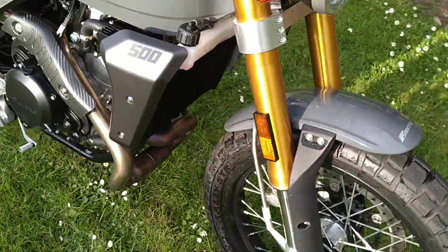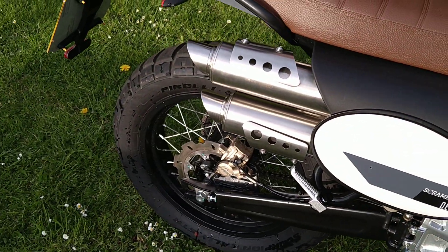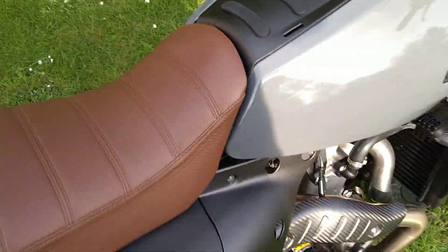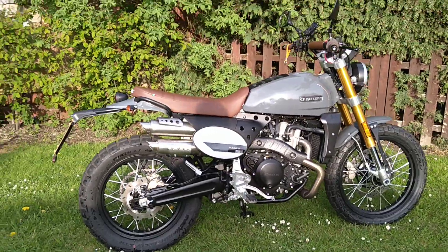A 450cc single-potter, and that's the walk around the Fantic Caballero 500 Deluxe.